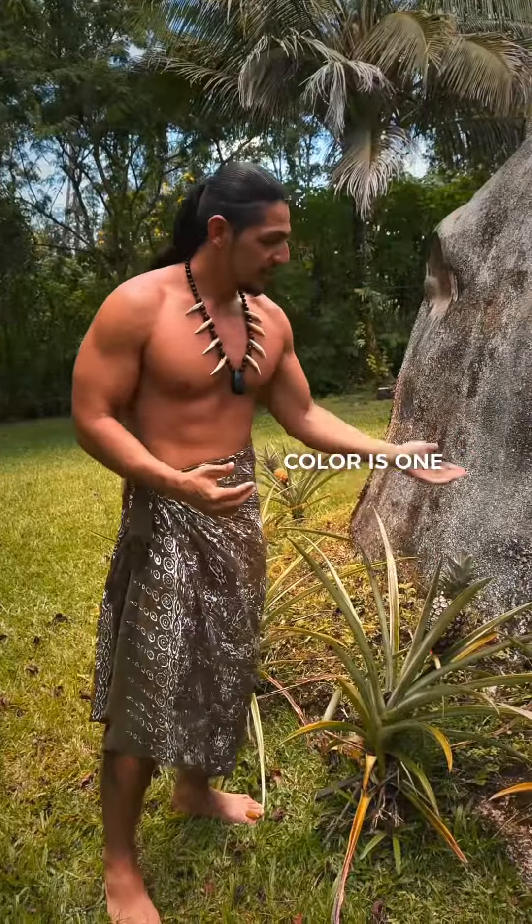This one you can tell has a purplish tint to it, so that one's not ready. This one is a little more yellow but still has a little bit more to go. Over here we have one that I think is ready, and the key thing I look for to decide if a pineapple is ready to harvest is the smell.